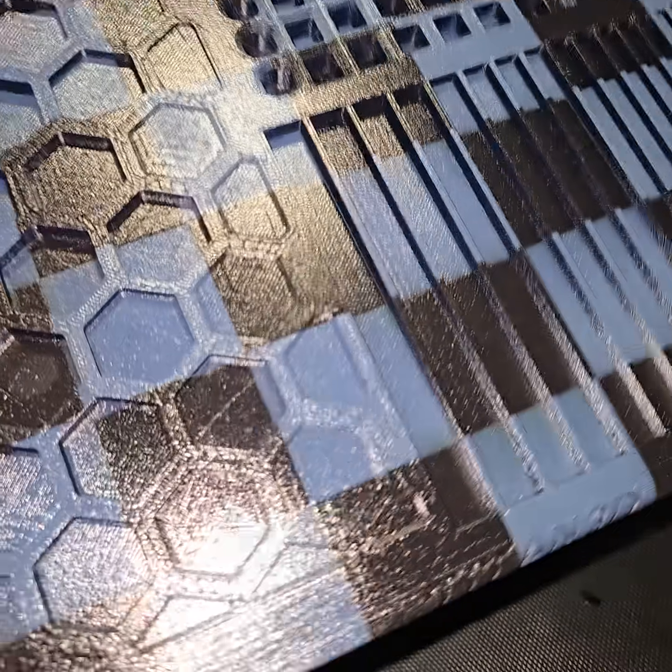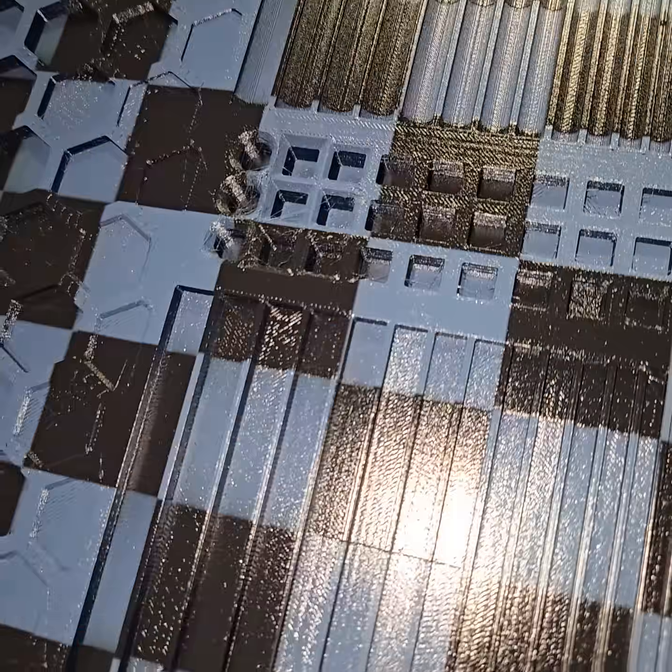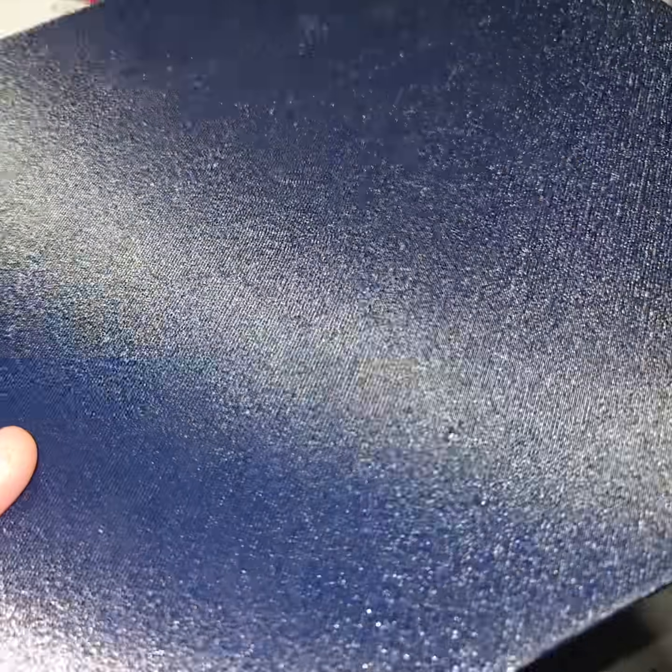Finally got the UV printer back up and running again, and this is what I was able to do with white and black. Here's the base — it's 3D printed carbon fiber PETG, it's blue, it's freaking gorgeous. I love this blue.